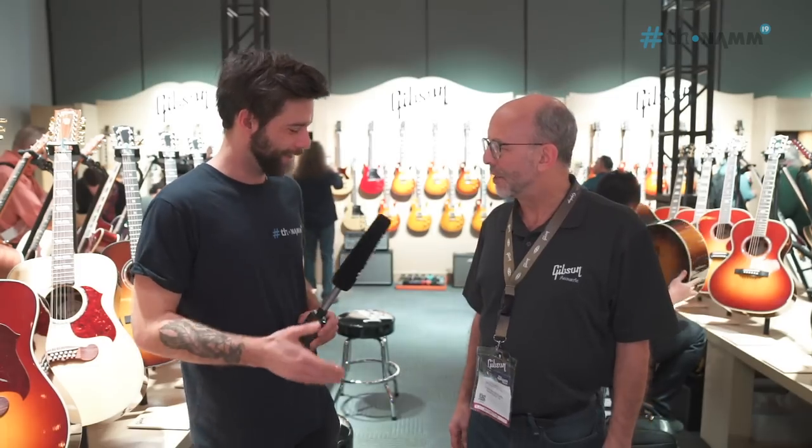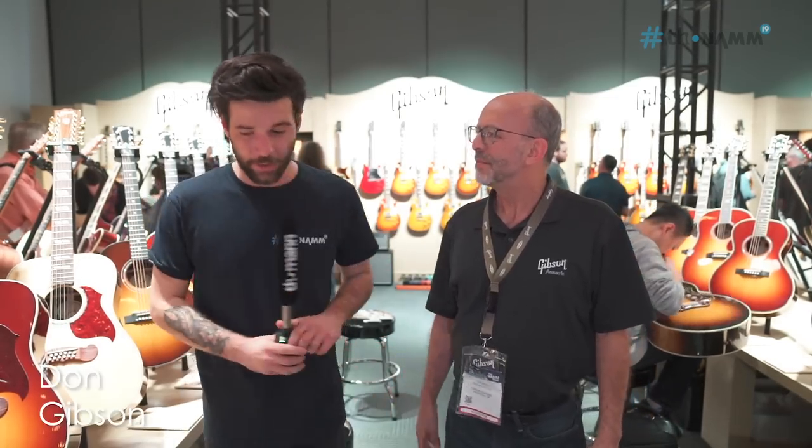Good morning, my name is Guillaume. I'm here at NAMM 2019 at the Gibson booth with Don. Thank you very much for taking the time. So this is going to be all Gibson acoustic. Absolutely, looking forward to that.